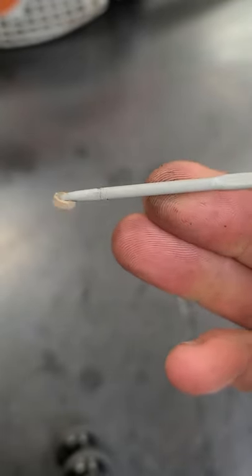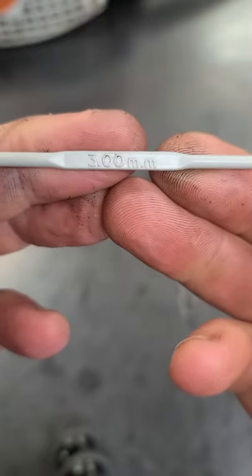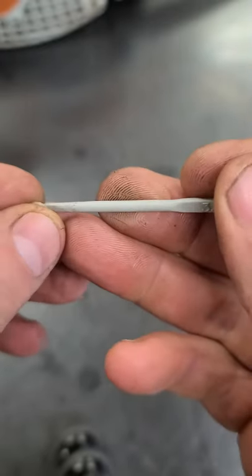Now you can get a smaller crochet hook than the one I'm using. This one here is 3.00 millimeters, but preferably you'd want a smaller one.